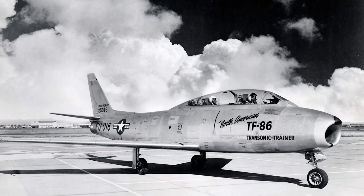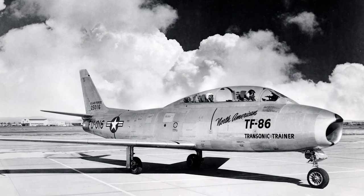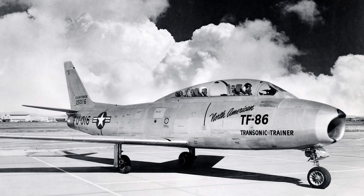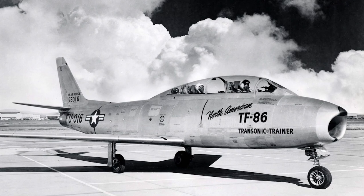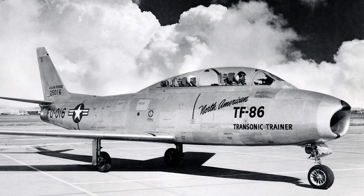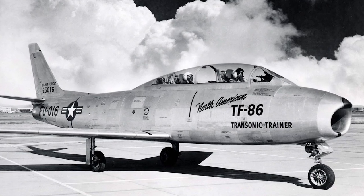Sabres were also involved in combat in Guinea-Bissau during the War of Independence. All in all, the F-86 served in more than 25 different countries. It was retired from the U.S. Air Force in 1965, and a total of 9,860 aircraft were produced.